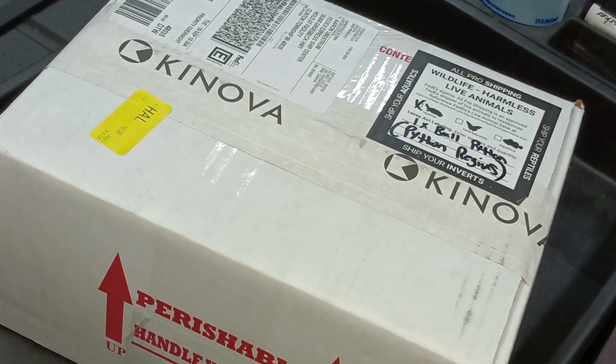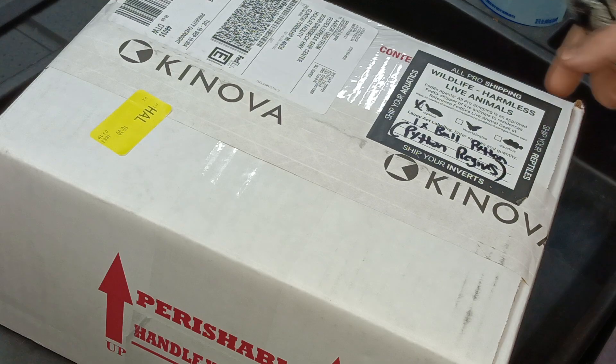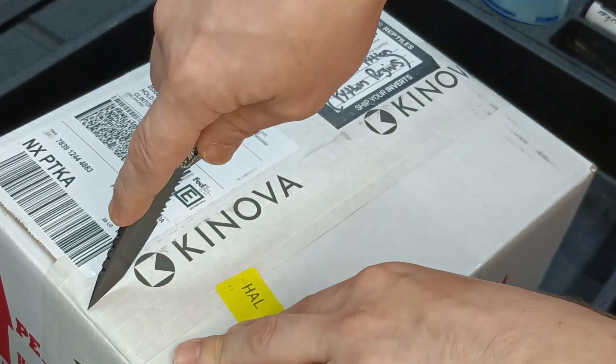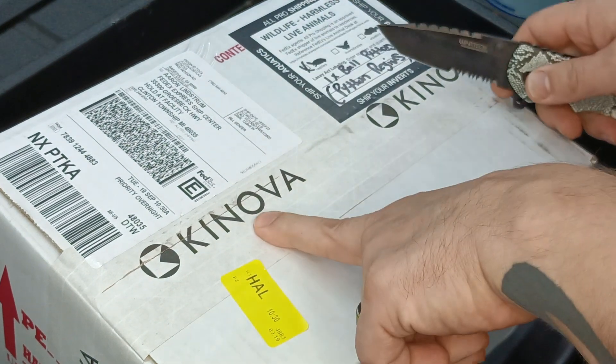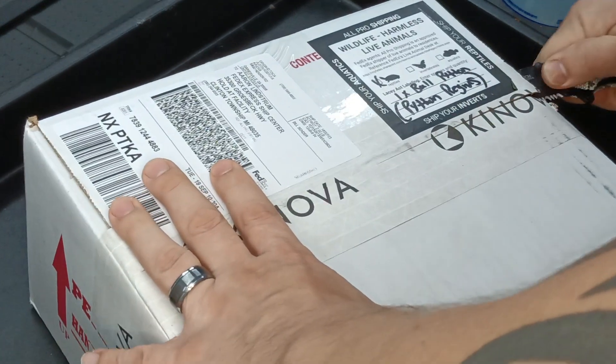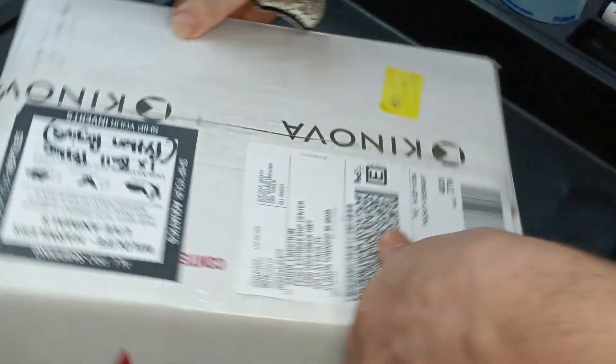Alright, I'm going to do a quick unboxing here for the second snake that I won during the auction for Sal Gomez. As you can see, this is one from Canova. Shout out to the Canova crew.